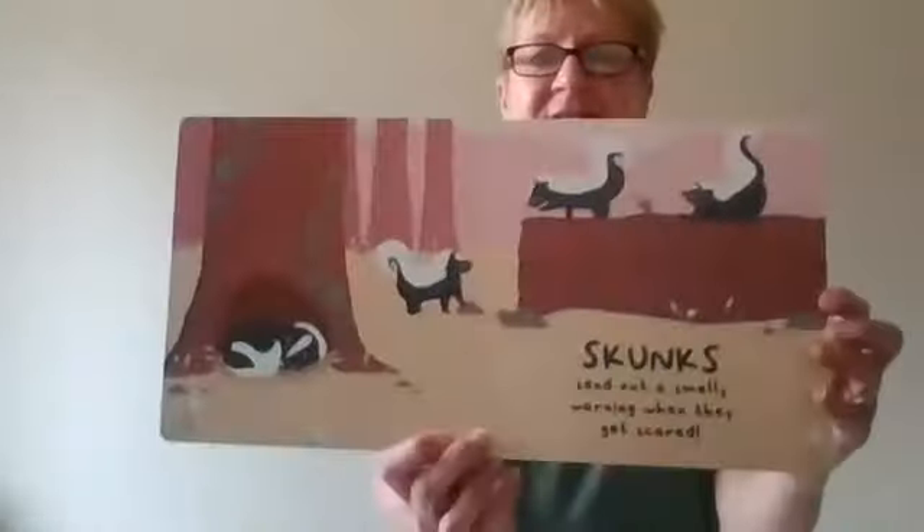Our non-fiction book is called Adorable Animals Around the World and there are some unusual animals here that you can talk to your children about. We have platypuses, we have skunks, we have tapirs and lots of other unusual animals, so that's our non-fiction book that goes with this sack.